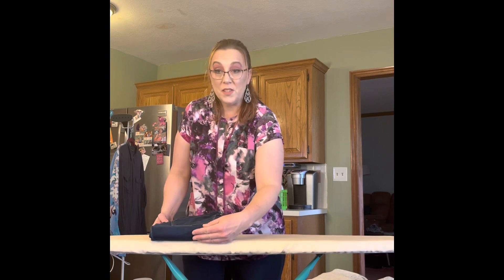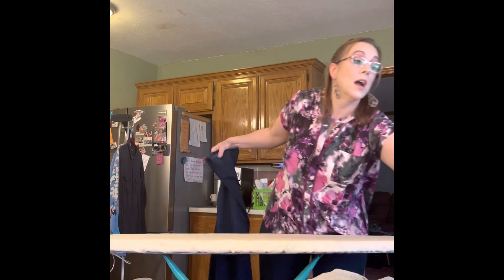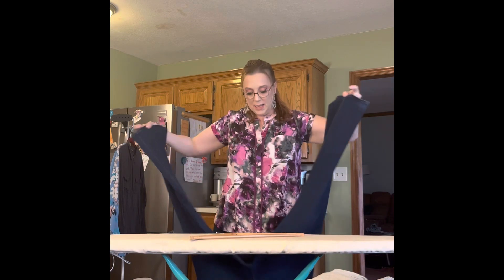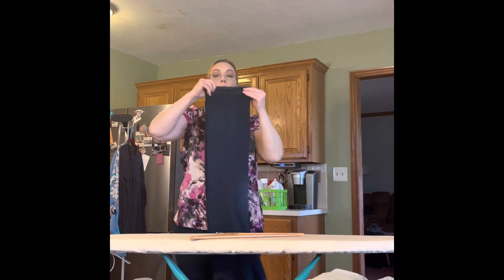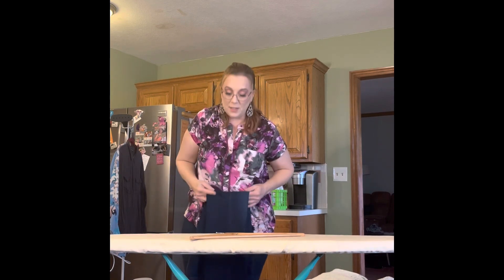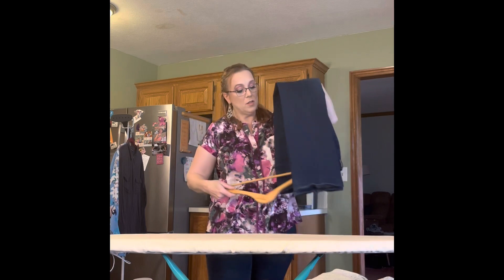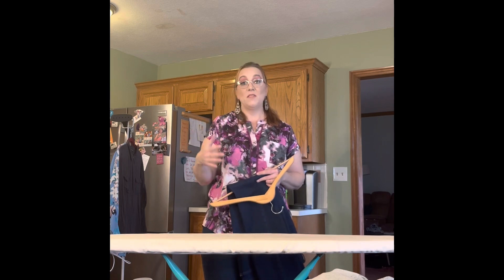For shelves, you can bring the jeans in and fold them so the fold is facing out with the pocket up. To hang jeans, my preference is to use a wooden hanger. Line up your leg seams - the inseam and the outseam - hold the pants from the hem and allow the weight to straighten them out. Back in the 90s and early 2000s we would have been starching and creasing jeans, but that's not in style anymore. Just hang them on a wooden hanger - they're ready to wear. That's the basics of folding: saves time, saves wrinkles, and saves space.